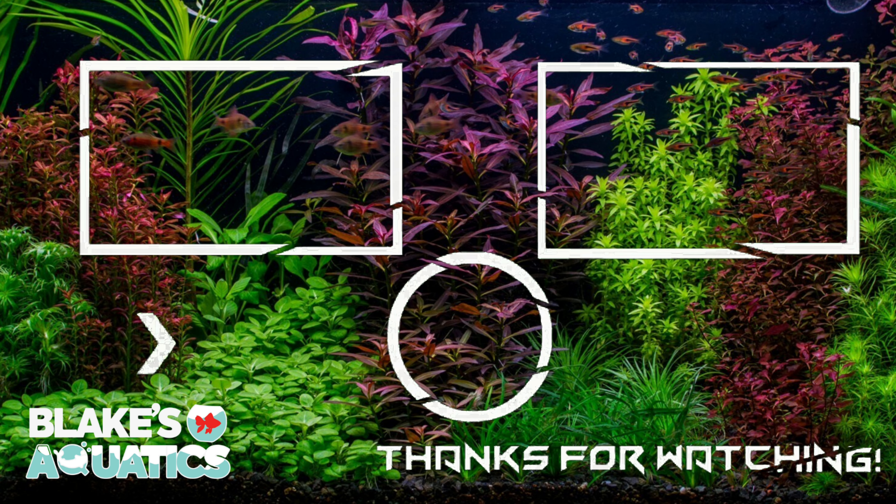So there you go, that's my comprehensive care guide on Senegal Bichirs. Hopefully you enjoyed it and found some useful tidbits. I do want to thank Joshua's Fish for providing the Bichir Handbook as well as a lot of fact-checking for this video — he's a really great resource and does YouTube videos, so he's definitely worth checking out. I'll put his link below. If you liked the video, it always helps to smash like, hit subscribe, and all that fun stuff. I'll catch you on the next one — thanks for watching.